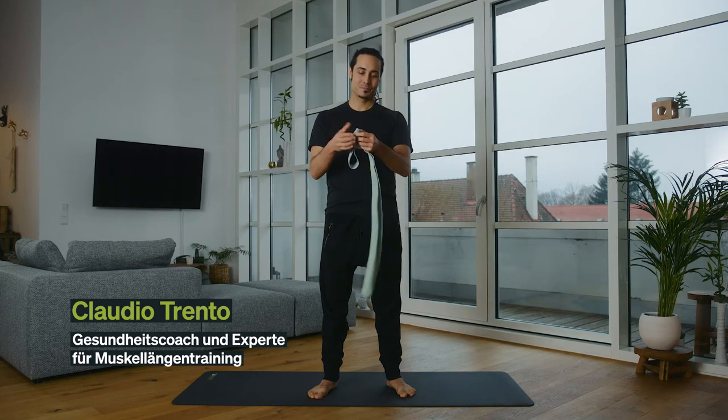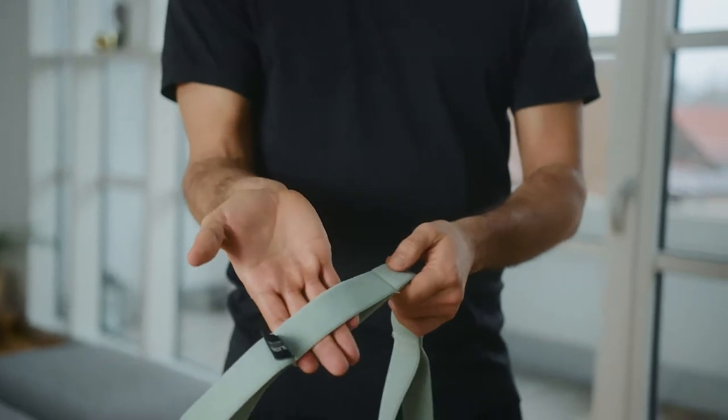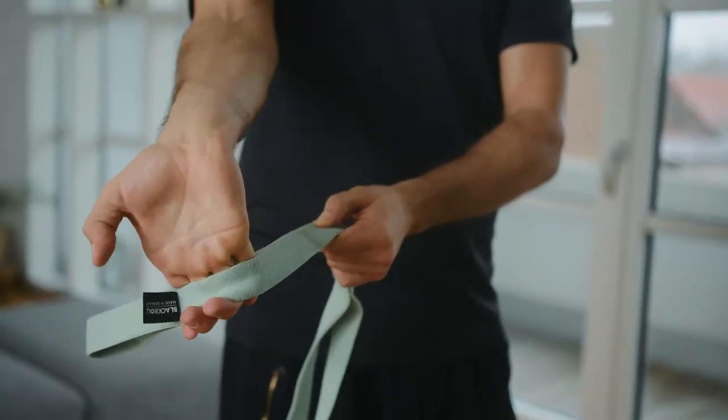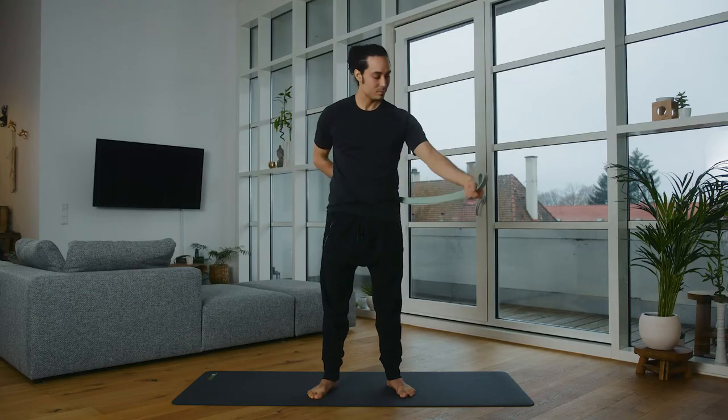First of all, let's have a look at the different loops. You can use them to intensify the exercises in different ways later on. I'll just take the middle loop and grip it with my fingertips — not with my palm, but always with my fingertips.